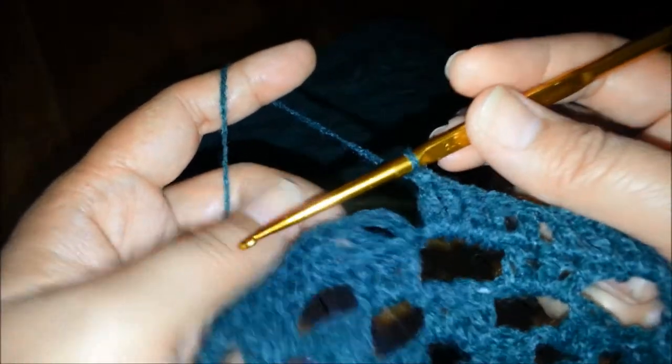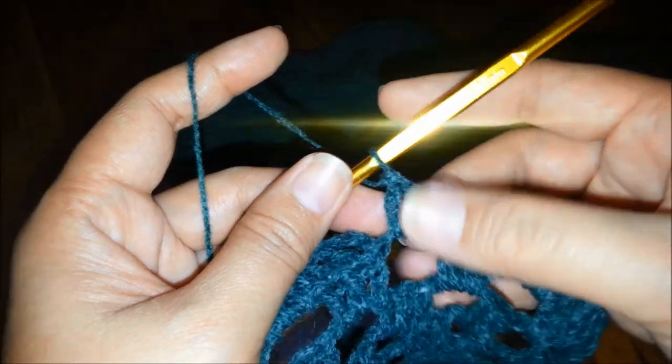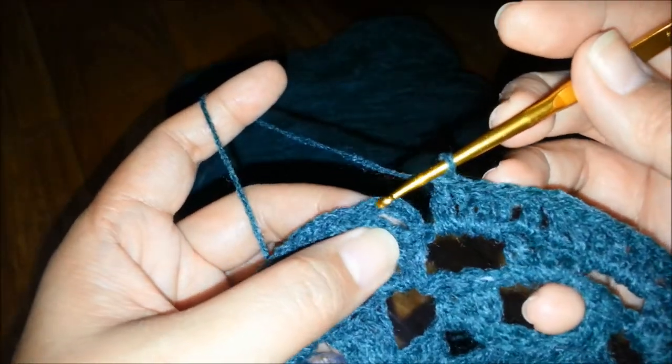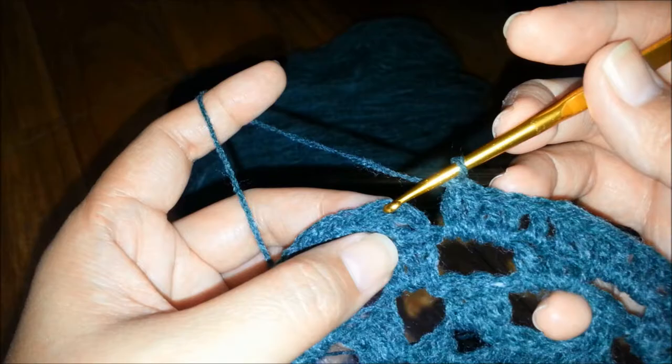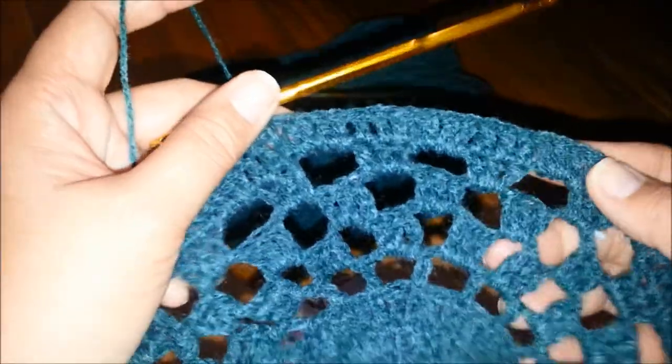When you're done putting 4 double crochets in the last space, you're going to slip stitch on the top 3rd chain, and that's the end of this round.